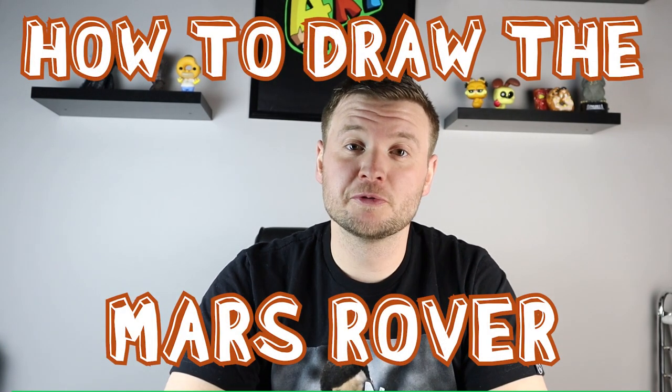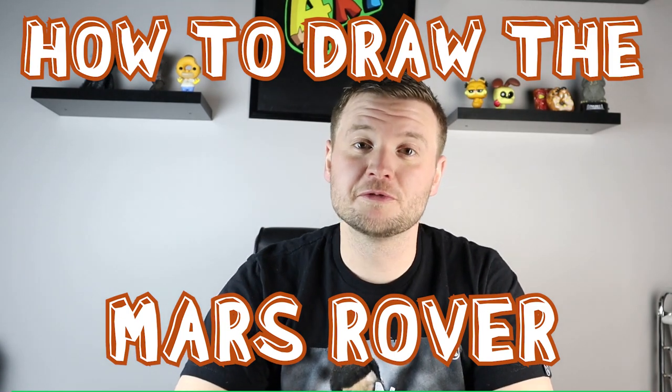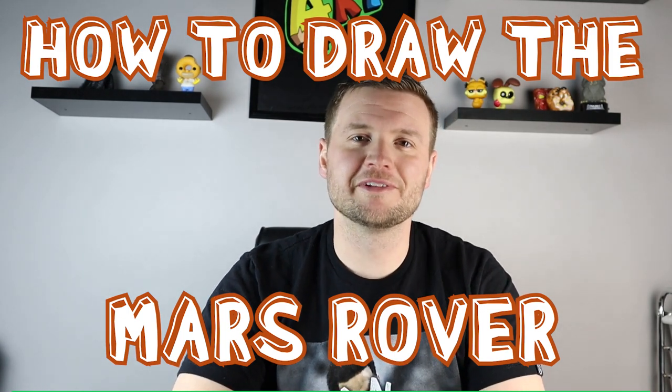Hey everyone, how's it going? So in the news lately we've been seeing a lot about the Mars rover that just landed on Mars. I thought it would be fun to show you guys how to draw the Mars rover in a little bit of a cartoon form. I hope you guys follow along and enjoy this video today.